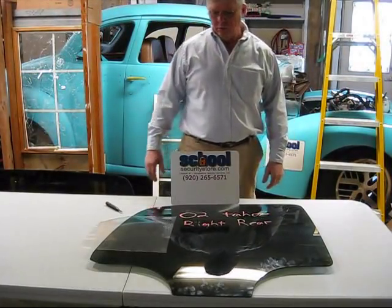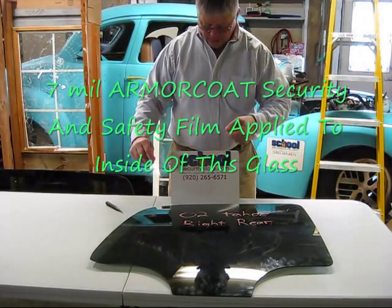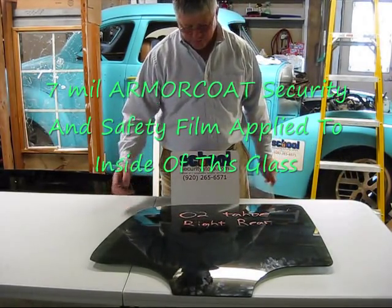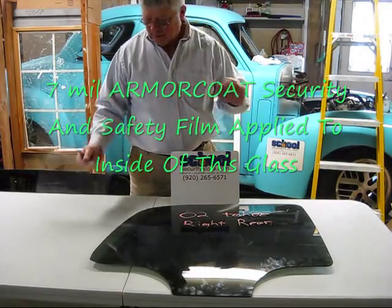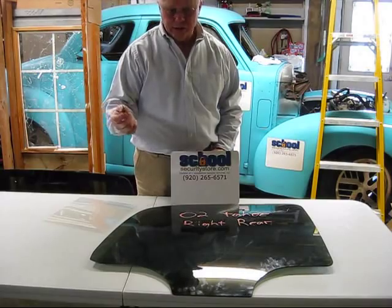Alright, now we're ready to test this piece of glass. I've taken this clear laminate film — you can see here — applied it to the inside of this glass. I'm going to take the same center punch that we used on that last piece of glass and we're going to see the result of applying the film. You can apply this yourself right to the glass. So here goes our test.